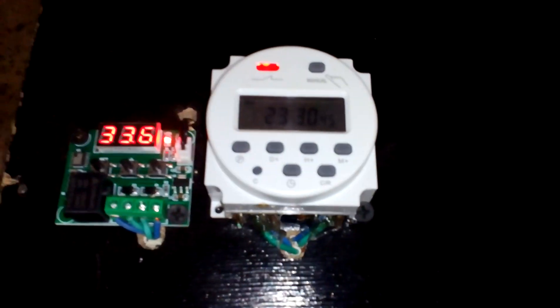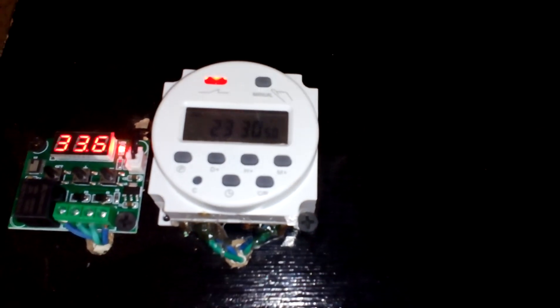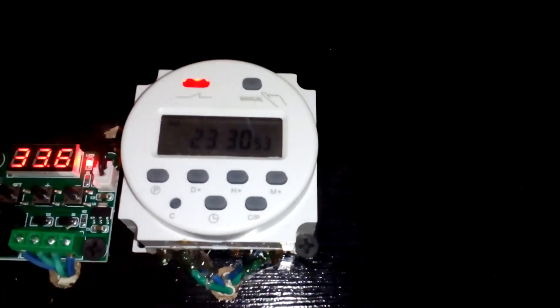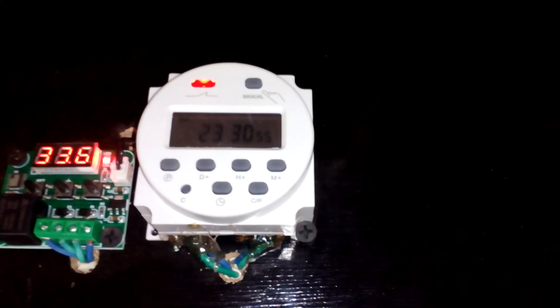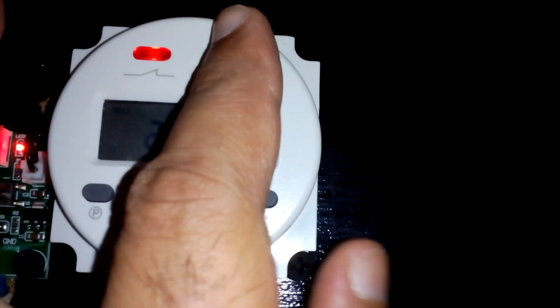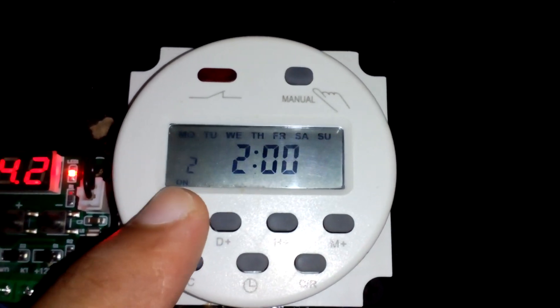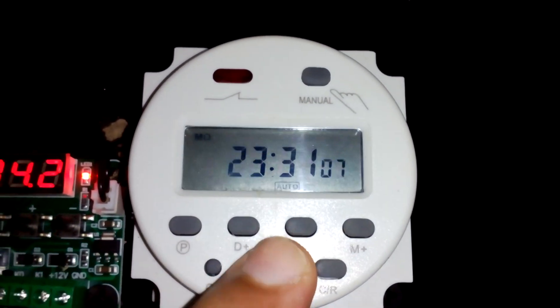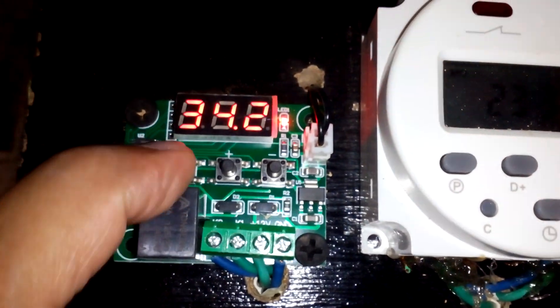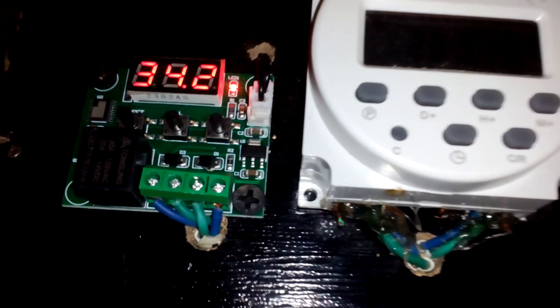These two circuits I have used: one is the W1209 and the other is the CN101A. The CN101A is going to be used for moving the egg tray — I have set it so that after every two hours it will turn on for only one minute. On the W1209 I have set the temperature to 37.7°C, and it will stay between 37.7 and 38 degrees Celsius.